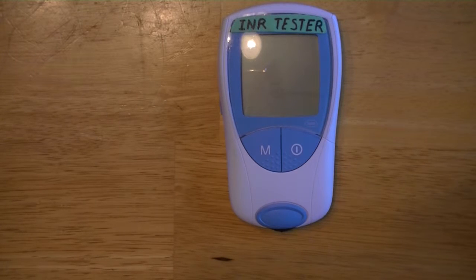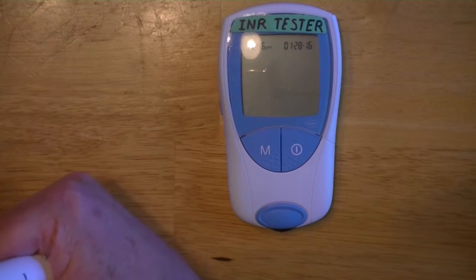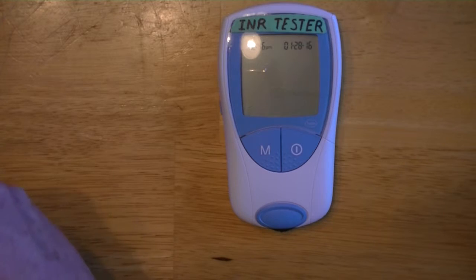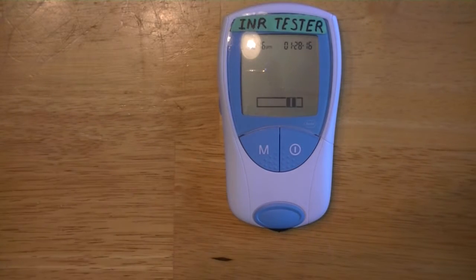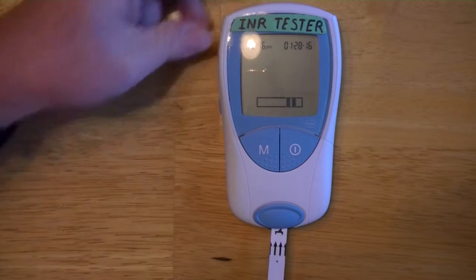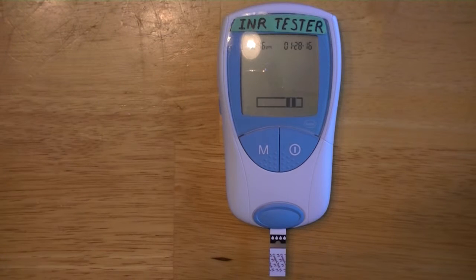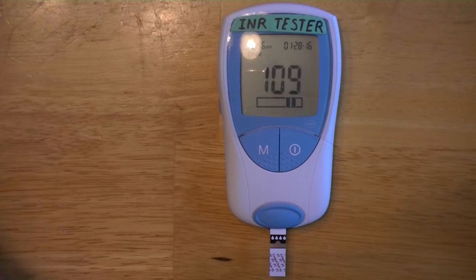To begin, you turn on the unit and wait for it to flash, then open up your little bottle of strips. Your strips may be different than the ones I'm using. You'll notice there are little arrows — you stick the strip into the slot in the front and it should beep and display a number that should match the number on your strips, which it does, so we're good.